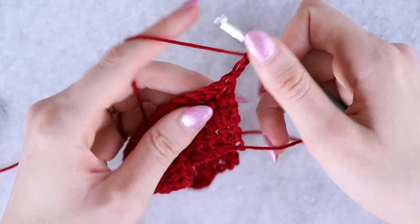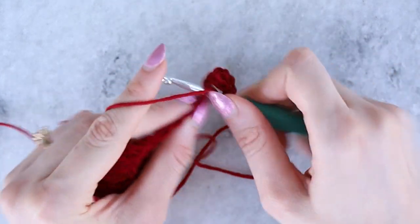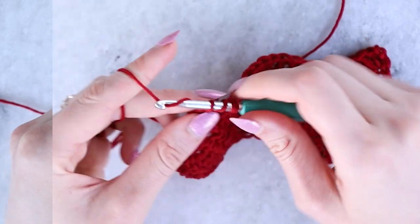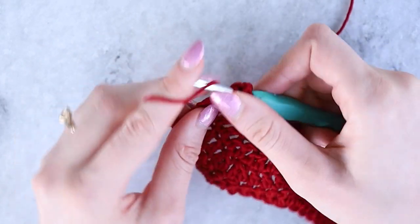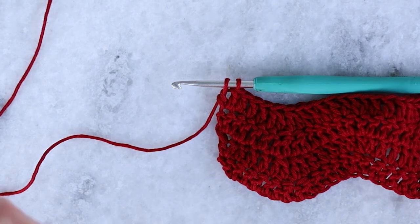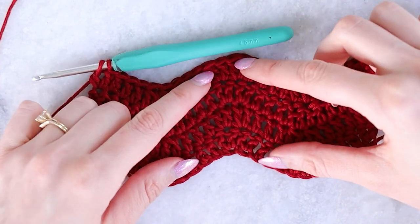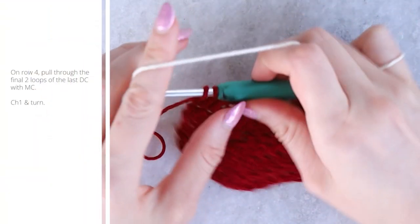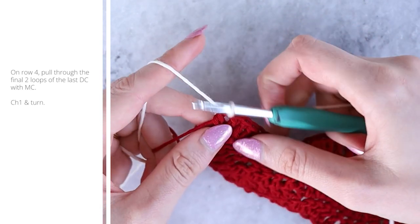Chain two and turn, starting right in that first stitch. Remember the chain two does not count as the first stitch — I think it always looks better when adding a border if you don't count the turning chain as the first stitch. Make sure you count your rows — you need four rows of your first color at this point.